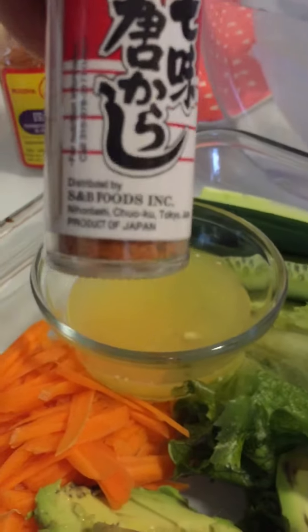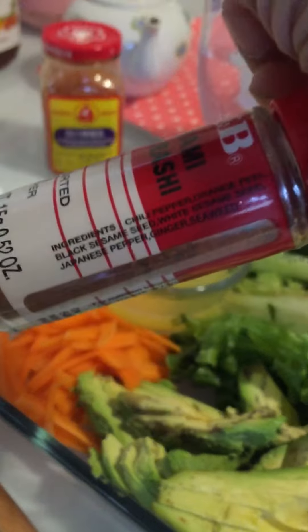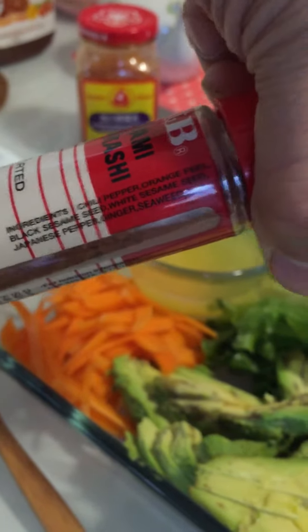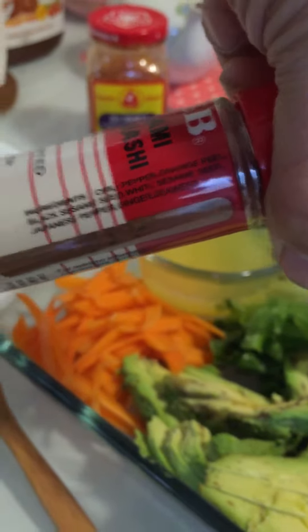This is going in my Myers lemon juice. Let's see if y'all can see that — it says chili powder, orange peel, black sesame seed, sesame seed, ginger, Japanese pepper, and seaweed. All good stuff here.